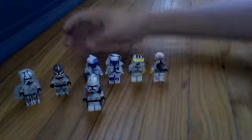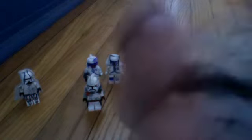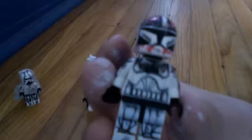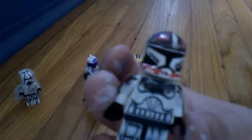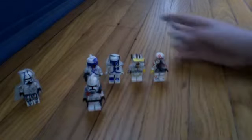Then we have my custom clone pilot Matchstick. No decals used — the symbols are there. He's pretty nice. That's the back.